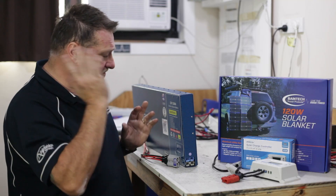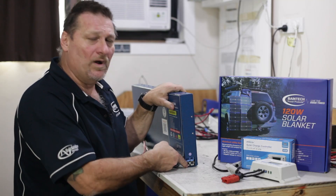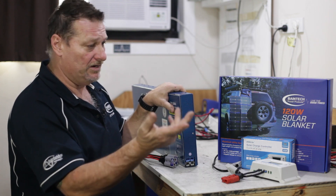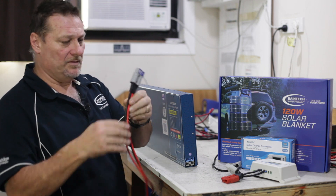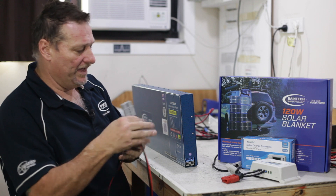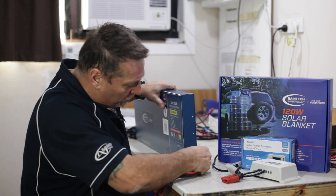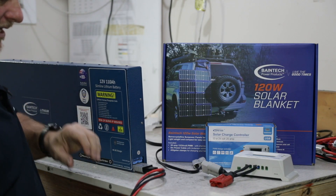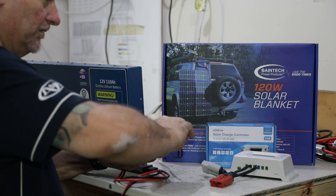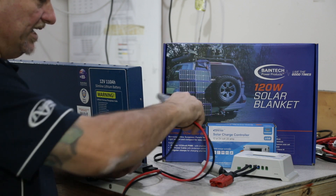Just to emphasize: we've got the one grey Anderson plug which is basically directly connected to the battery. So people are going, yeah but if I put solar into that I can't run anything else. So there comes this little baby here — our version of an Anderson wire adapter. That quite simply plugs in, so now I have my fridge connected. And you'll hear a beep — fridge is now on.